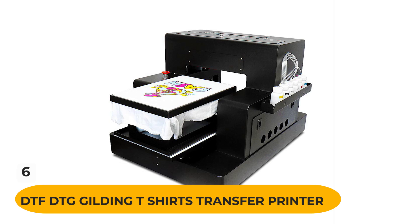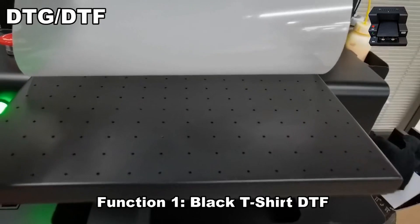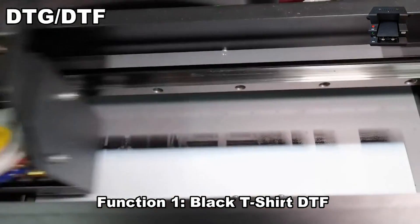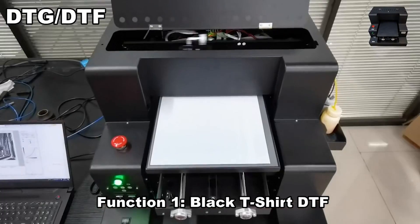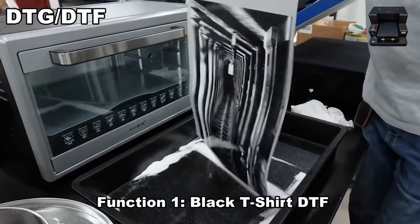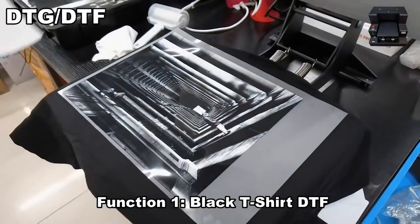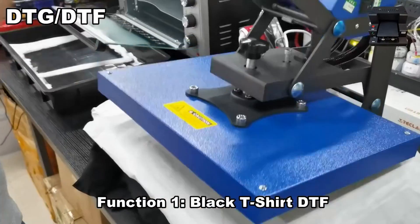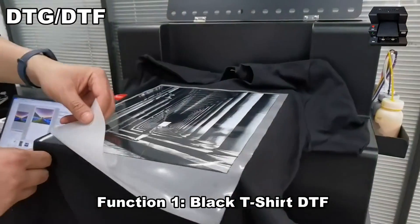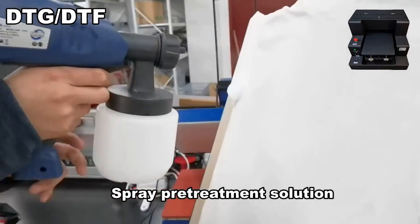Number 6: DTF DTG Gilding T-Shirts Transfer Printer. This printer features a self-developed motherboard with stable performance, a low-maintenance cost L805 print head for Epson, a white ink stirring system to prevent ink precipitation, a three-format suction platform, and a standard A3 size tray. This printer is perfect for direct printing of white t-shirts and hoodies with DTF ink.